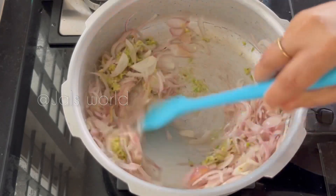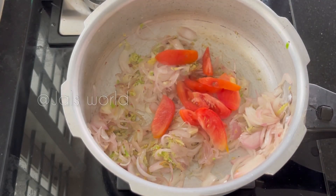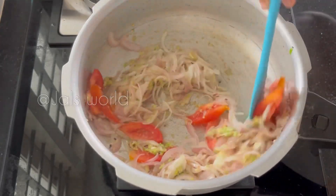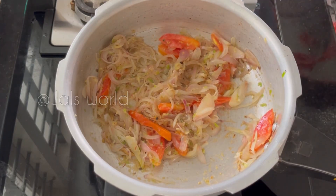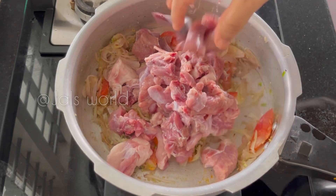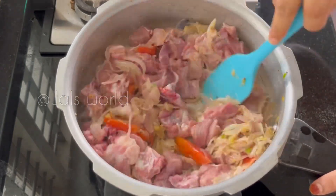Let's add some marination to the taccali. I'm going to add the mutton and mix it with the mutton.